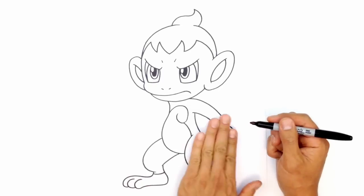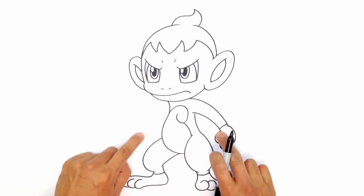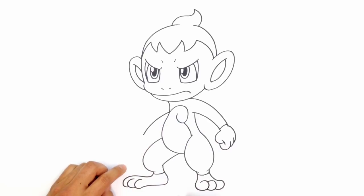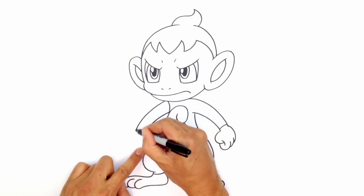Let's go ahead and draw this arm on this side — the exact same version just flipped over. We want to match up the height of the wrist. Start with the bottom of the arm at the armpit, curving down, then the top of the arm, curving down towards the wrist.